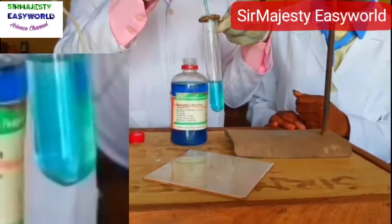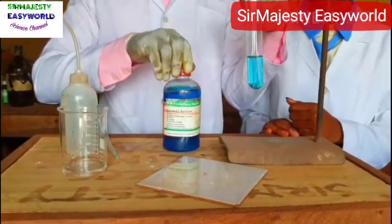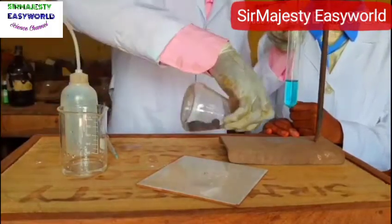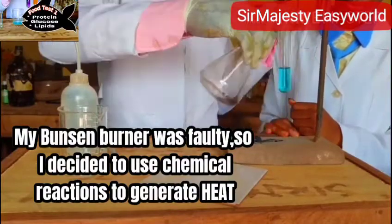So what do you do? You add a few drops of Benedict's solution to the sample. And do what? And warm gently. We lack a heat source so we use a chemical reaction to generate the heat needed.